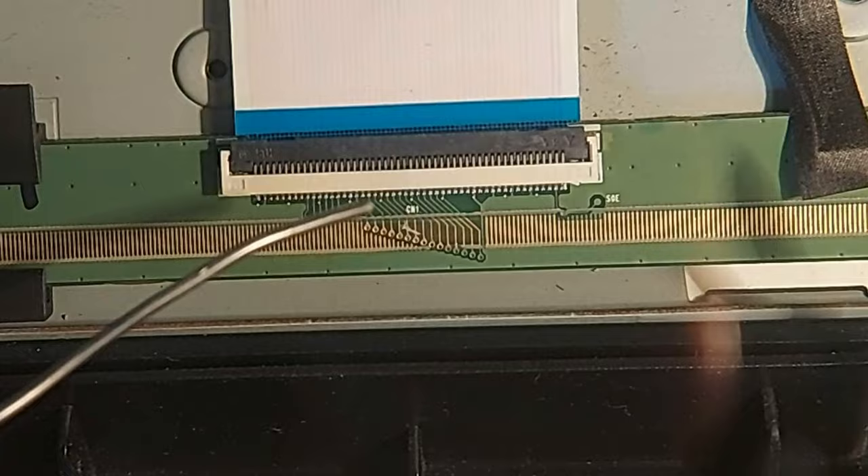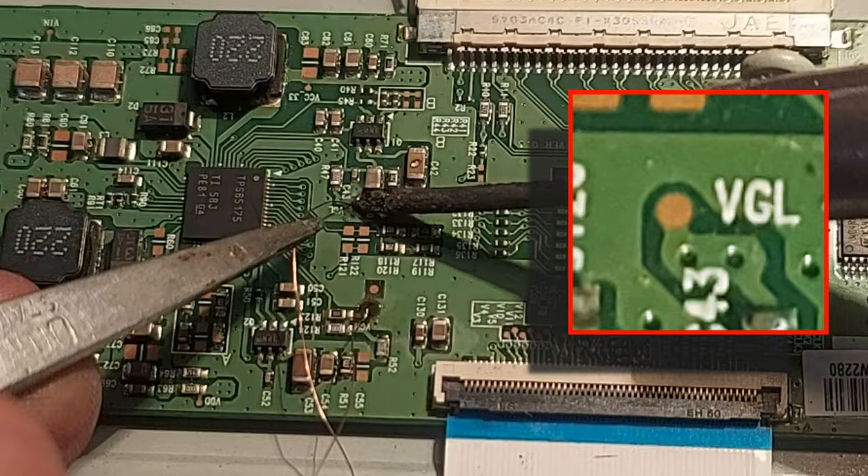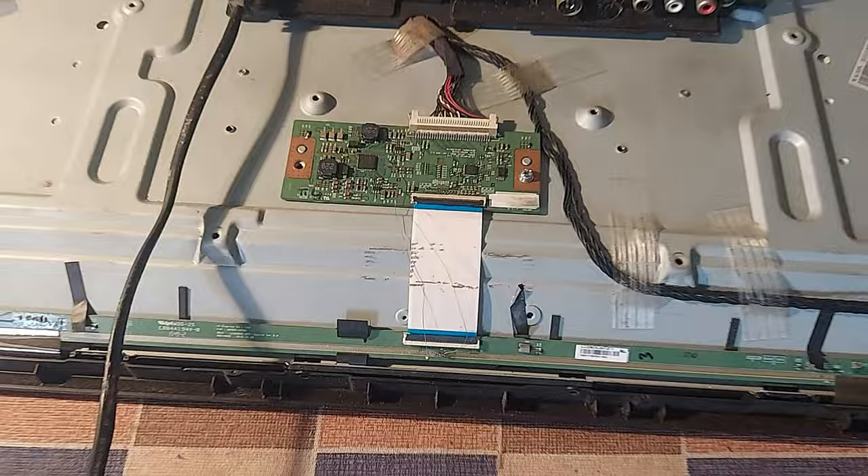Now solder here, then connect two thin wires here. Connect one wire to VGS and the other wire also to VGS. If there is any problem in the picture, reverse the two connections.